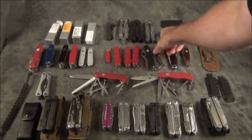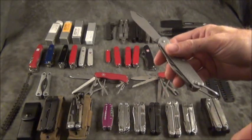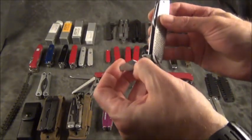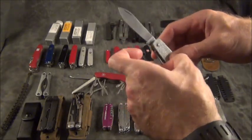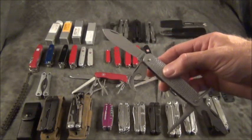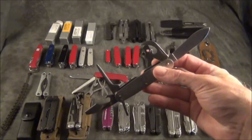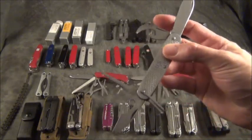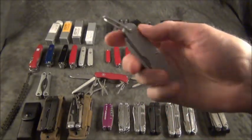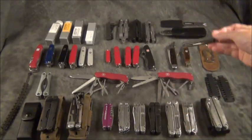The US military got on board with the multi-tool, and Camillus came up with a military-contracted version. As you can see, it has just the basic everyday tools a soldier would use — a can opener, an awl, one screwdriver, one blade. What's really cool about this is it has a large lanyard loop or metal loop, which is excellent.